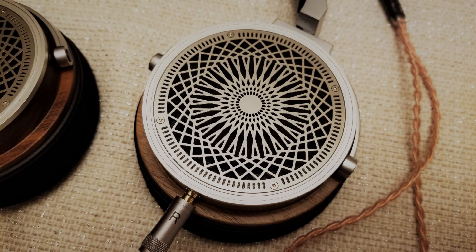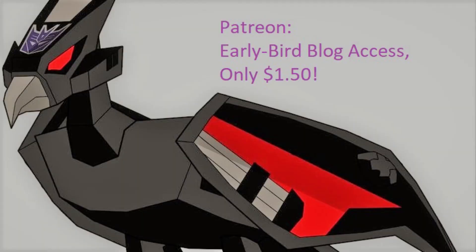Just a reminder guys, make sure to hit subscribe here, like this video, leave some comments, and visit the neighborhood at all its other access locations, including Twitter, the blog, Instagram, or become a Patreon. The Patreon is only $1.50 a month, and it gets you access to early written reviews like this one. So if you want to be the first one in the loop for hot takes on devices such as this, make sure to become a Patreon for the low, low price of $1.50 a month.